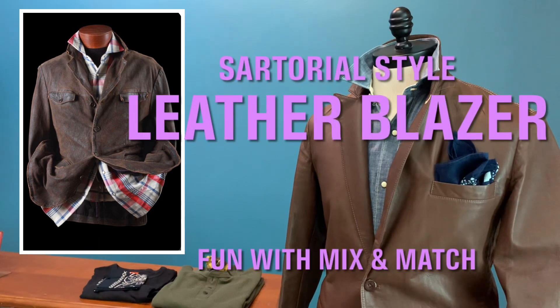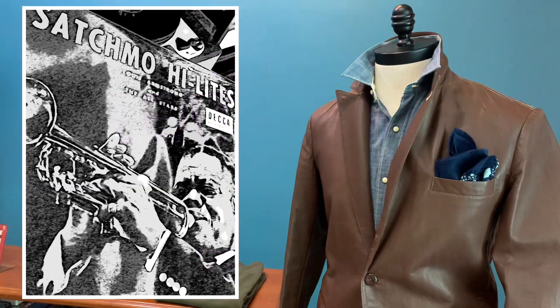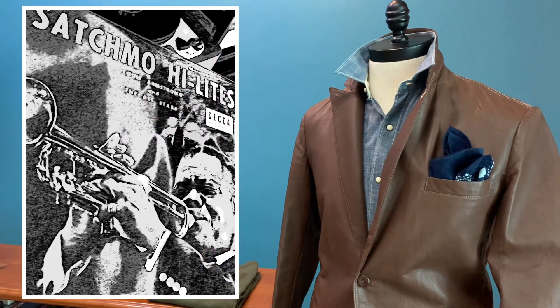Hello, welcome to another episode of Ken's Fashion Journey. Today, let's talk about the leather blazer.